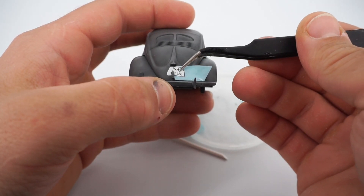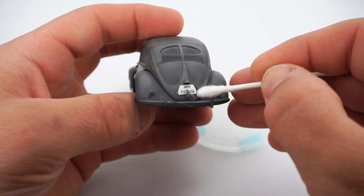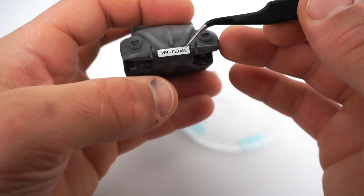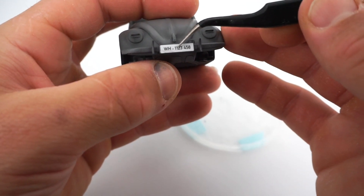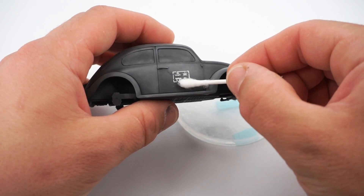Those decals in this kit are thick and stiff. I tested decal solution from AK but with no significant effect. Let's reach for tap water, which has proved its quality throughout generations. I was always struck by the contrast of white on the dark grey background.